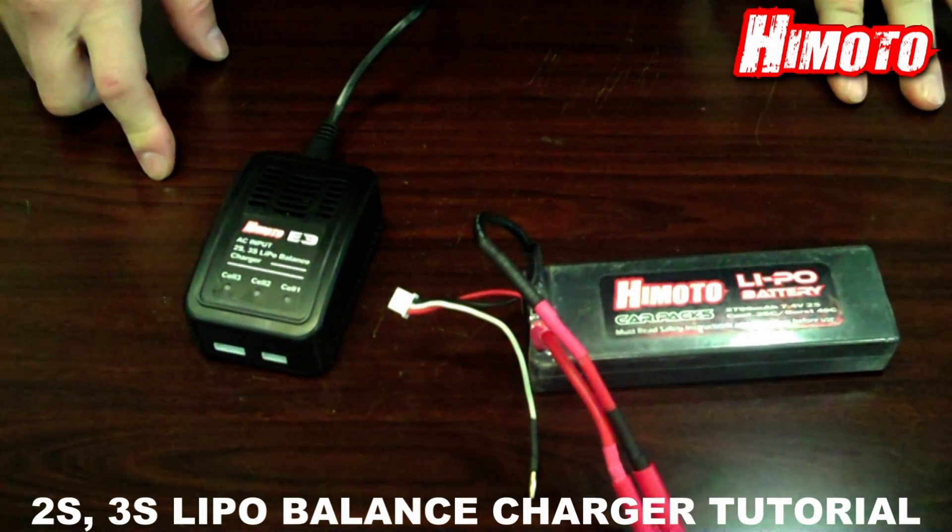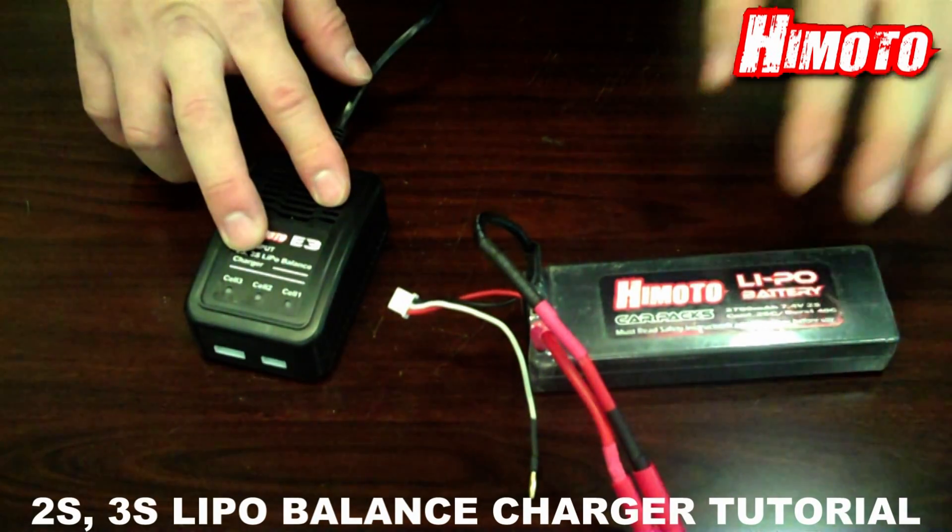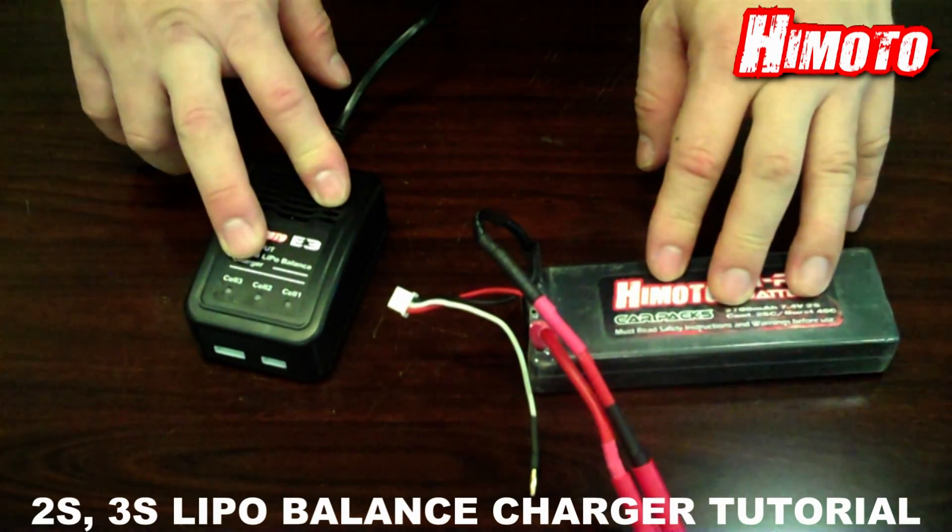First, we need to connect the balance charger and the NiPo battery charger to an AC source.